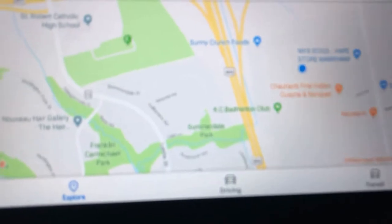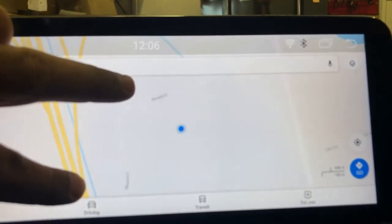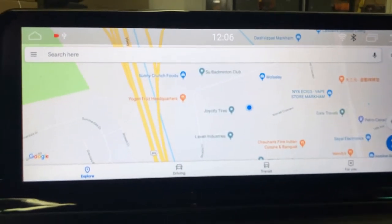That's where we are located: 160 Conrad Crescent in Markham, Ontario, which is Toronto.